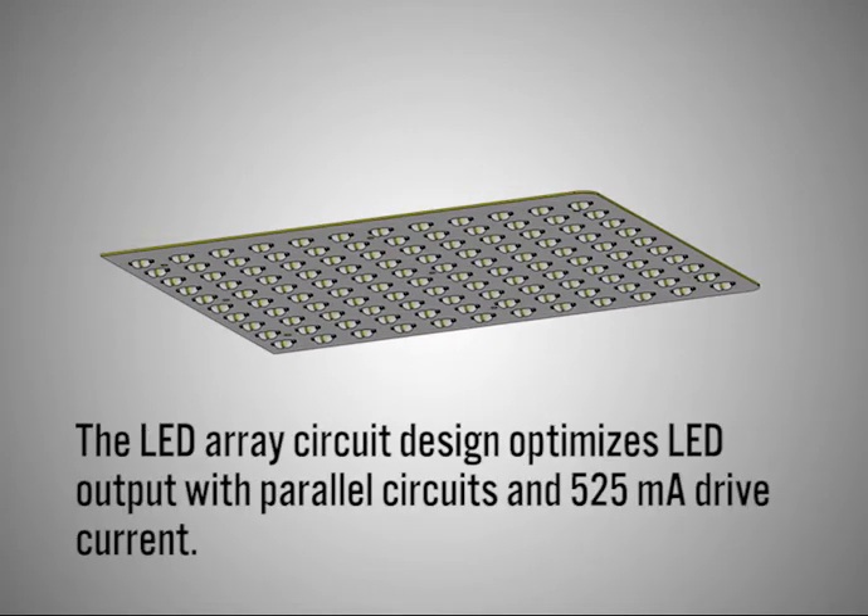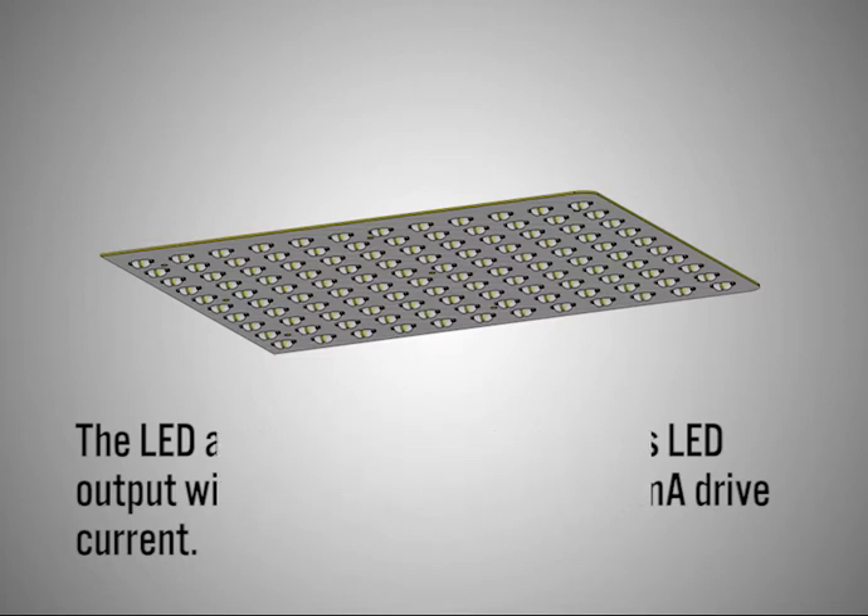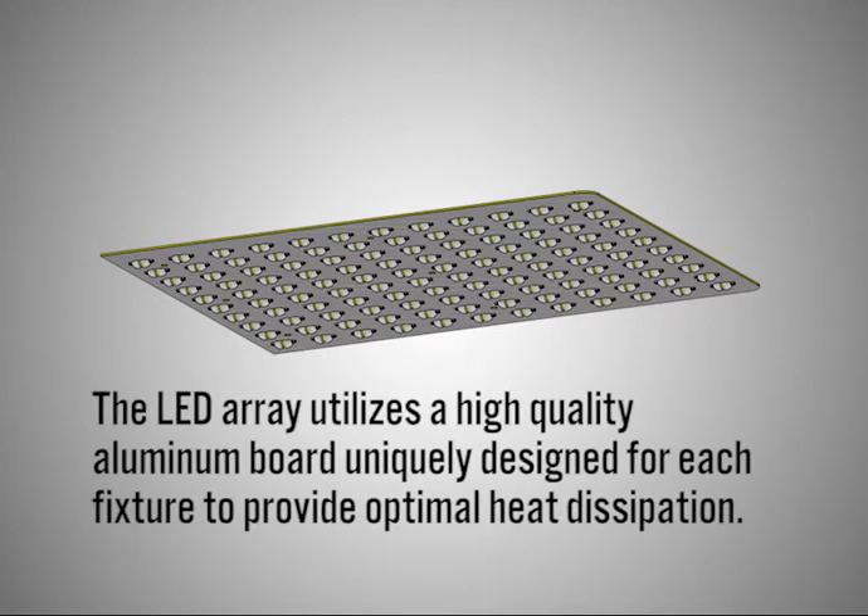The LED array circuit design optimizes LED output with parallel circuits and 525 milliamp drive current. The LED array utilizes a high quality aluminum board uniquely designed for each fixture to provide optimal heat dissipation.